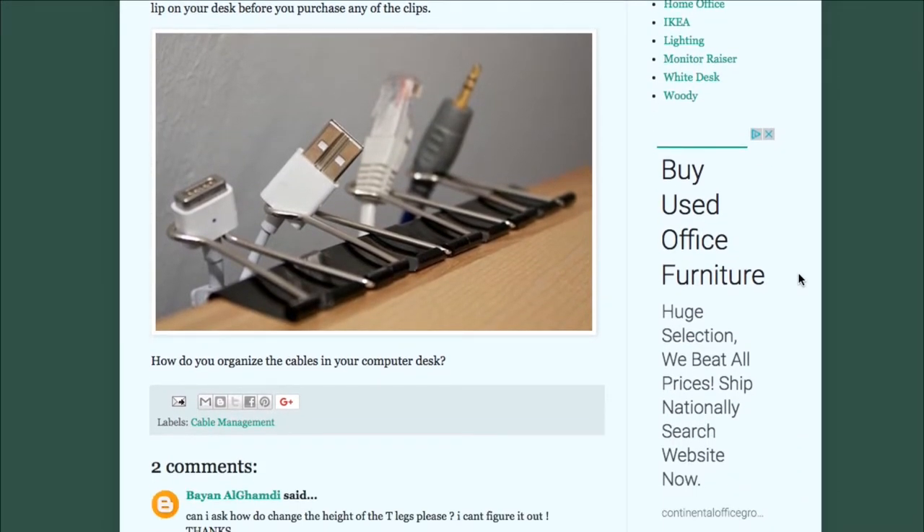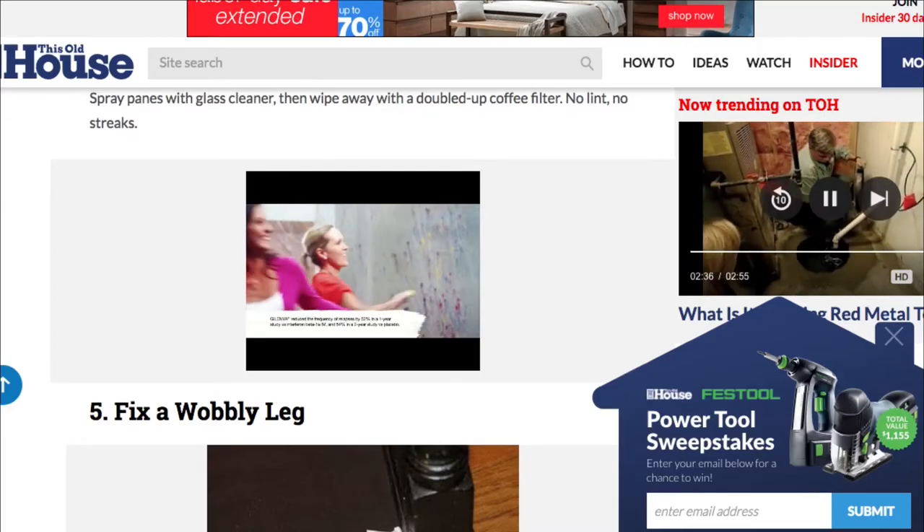Here's another idea — cable holder clips. I will definitely want to do this because I do not particularly like crawling under the table looking for cables, because somehow they all end up on the floor. Well, not with this invention. Double cookie points for whoever came up with that idea!